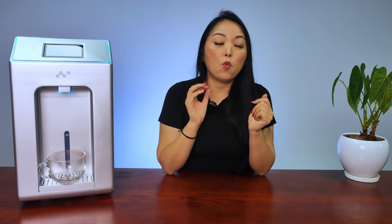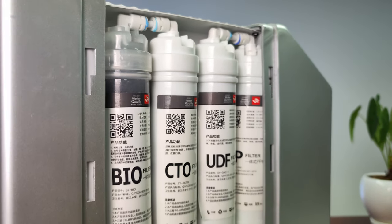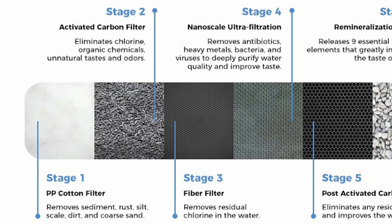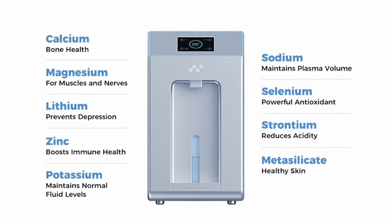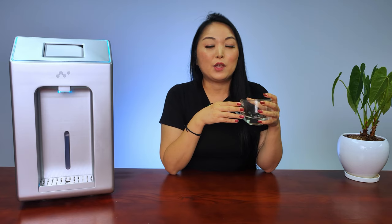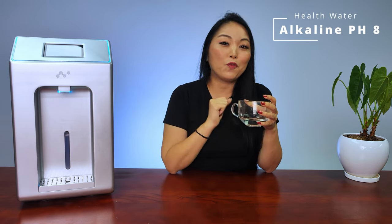At that point the water is still not suitable to drink, so it goes through a nano-scale filtration with a six-stage water purification system installed on the left side: first a PP cotton filter, then an activated carbon fiber filter, nano-scale ultra-filtration, a post-activated carbon filter, and a remineralization filter. That last filter not only cleans the water but also adds nine minerals your body needs — calcium, magnesium, lithium, zinc, potassium, sodium, selenium, strontium, and metasilicate. The result is alkaline water with a pH level of 8, clean and fresh water suitable for drinking.